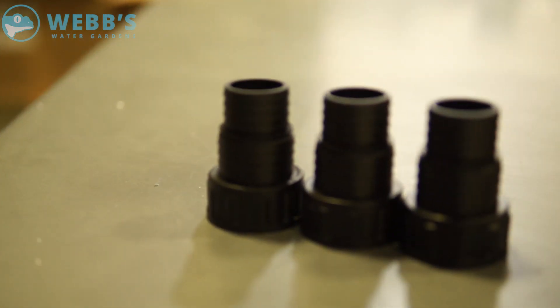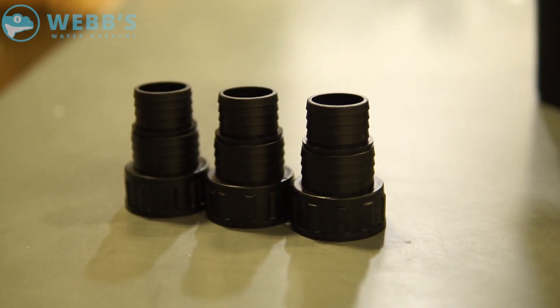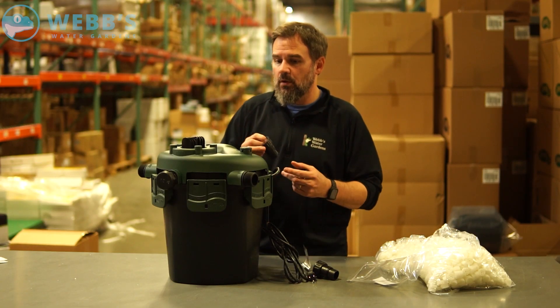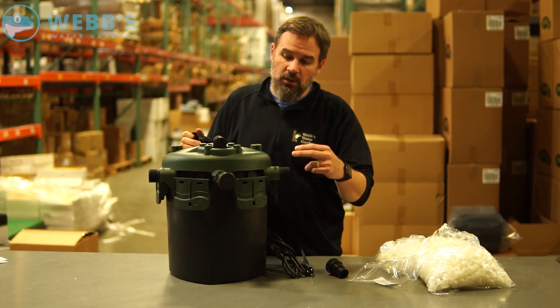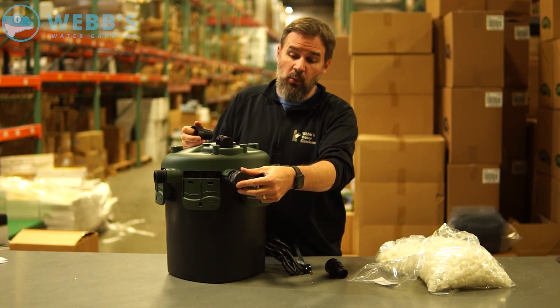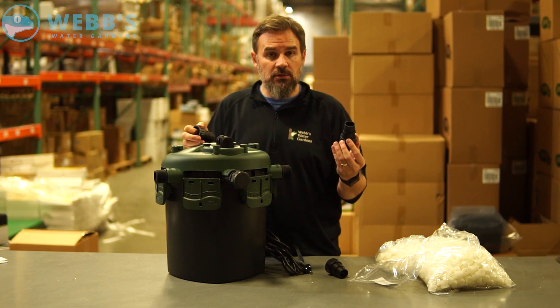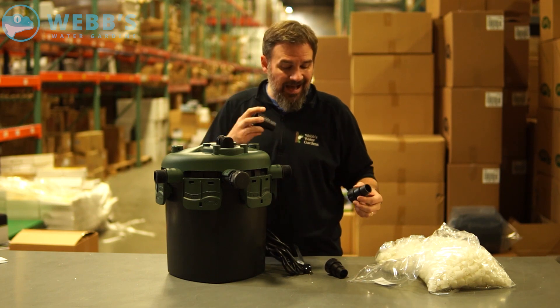You have three fittings, with gaskets for each. You have your in, your out, and a waste port. These fittings accommodate most inch-and-a-quarter, inch-and-a-half ID tubing.